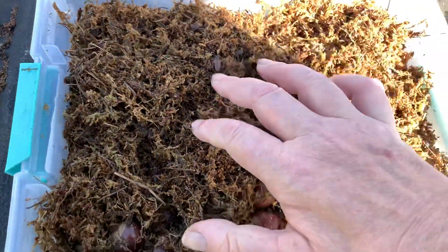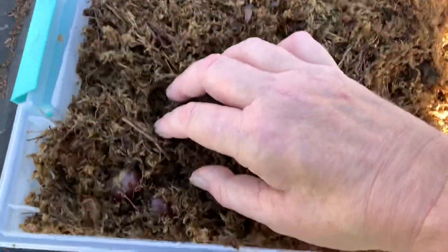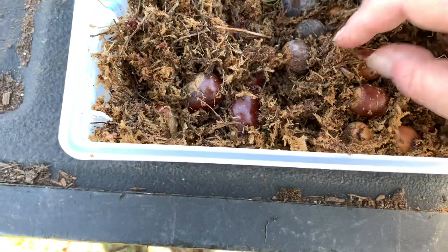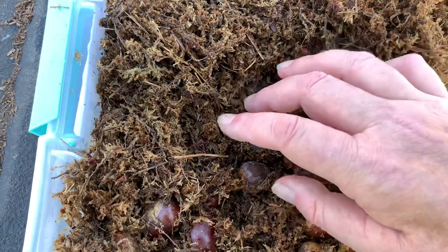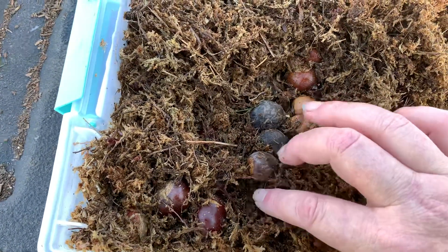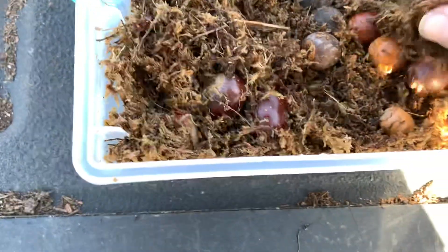Here's my container I got from the dollar store. Here's my medium — this is just sphagnum moss — and right in here are my Concordia oaks that I harvested last year. I didn't get very many, as you can see, but they've already sprouted. I did these Sunday and it didn't take them very long — they were ready to go. I think I've got five in here.